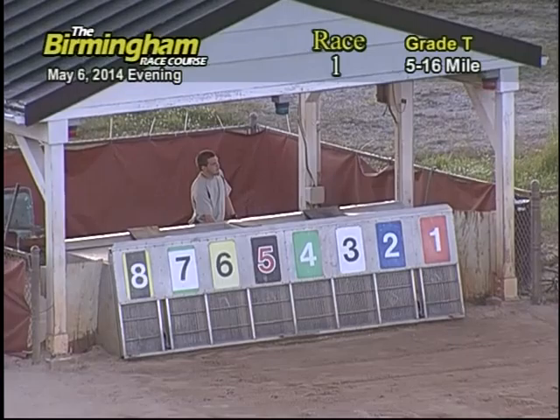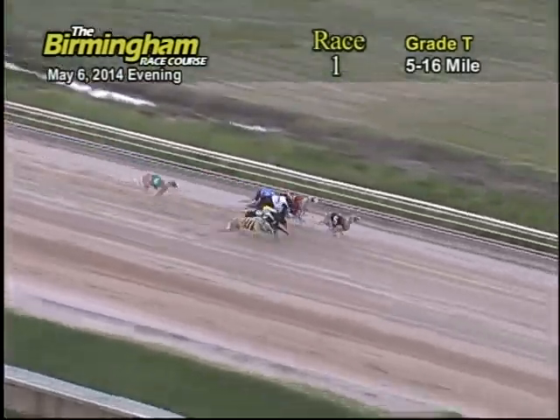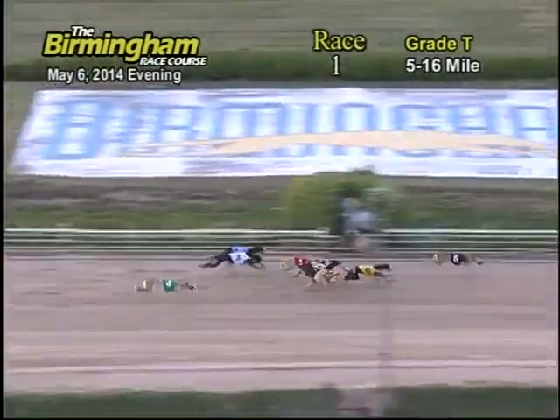Here comes Smitty for race number one. And they're off — out on top is three, followed by five, eight, seven, one, six, two, and four.